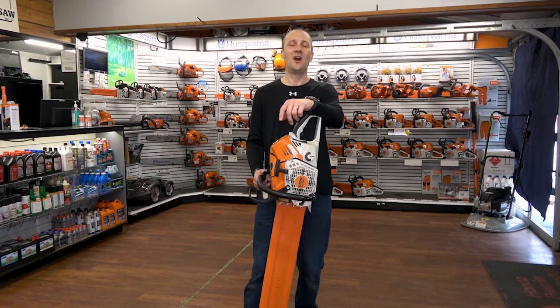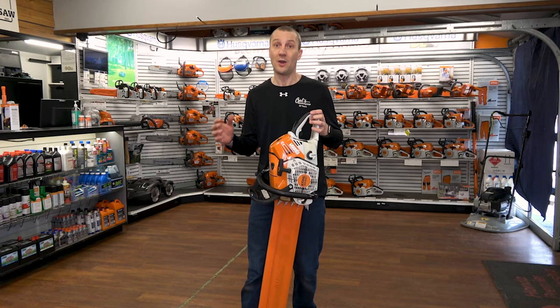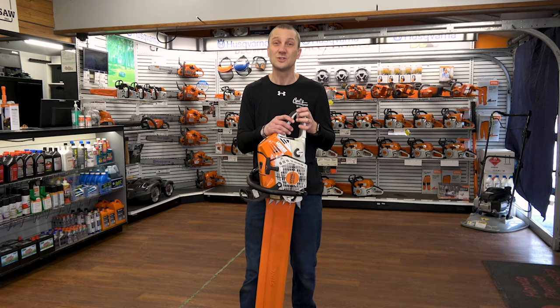This is Josh from Carl's Mower & Saw. Thanks for watching our videos. We're proud of the fact that we've been serving you with the best in outdoor powered equipment since 1990. We're glad you had an opportunity to watch our videos and learn something about an exciting product or really how to use your equipment to the best of its ability. Don't forget to like, subscribe, and follow us on Instagram or YouTube. We're excited to share more information with you. See you soon!